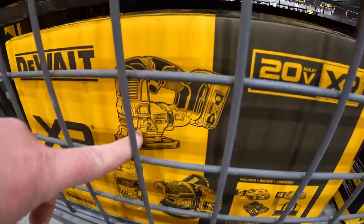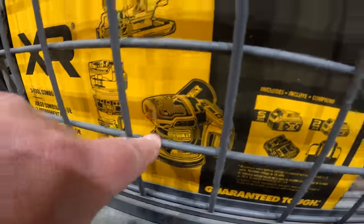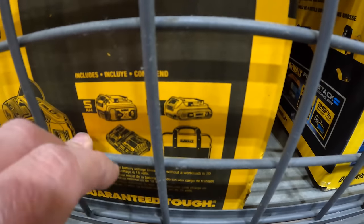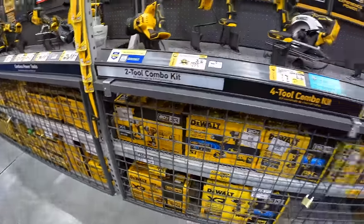They also have this three-tool woodworking combo kit for $3.49, was $3.99. It includes the D-handled jigsaw, trim router, sander, a 5-amp-hour battery, a 2-amp-hour battery, charger, and a bag. So those are the prices for DeWalt.